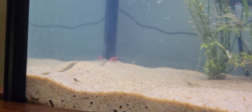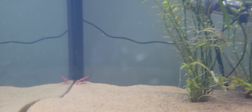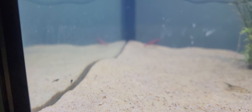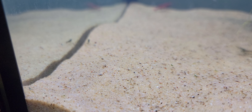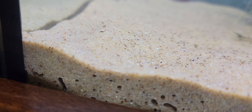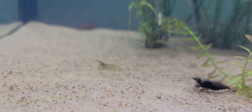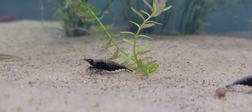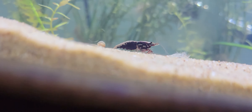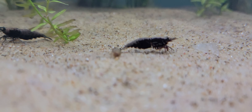Here's a baby shrimp — actually there might be several baby shrimp over here. Maybe — there's another one right there I think. It could be, I can't tell at least on camera.